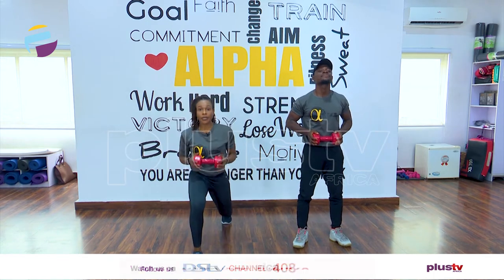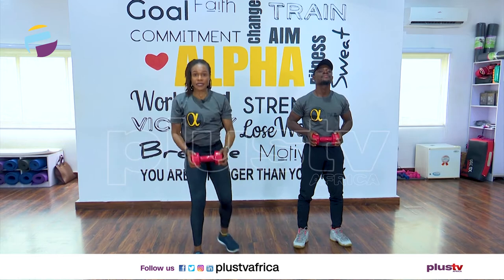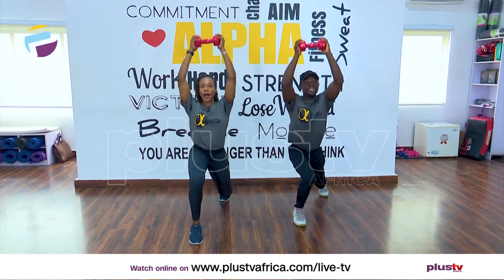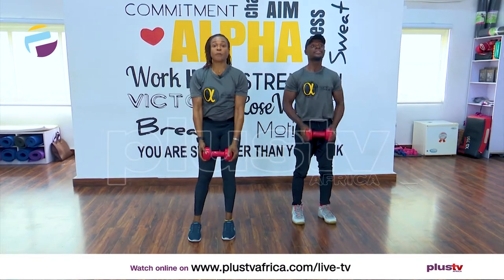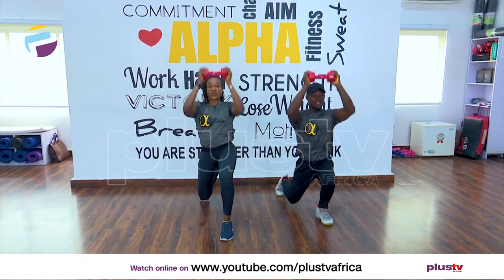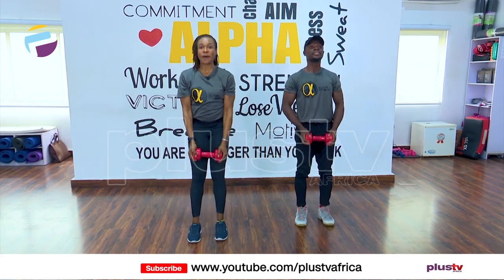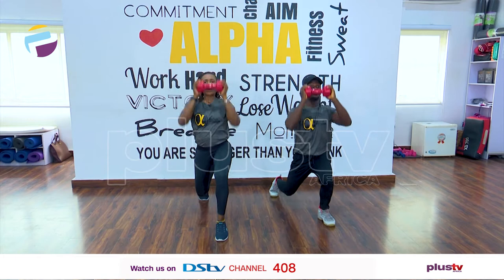Next one, we're going to do a reverse lunge by stepping back, then we'll push it up and down. Are we ready? Let's go — back, up and down. Make sure you're balanced, we're alternating those legs, and together — step back, up and down, step back.